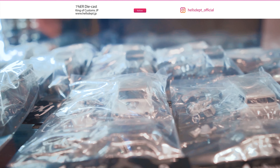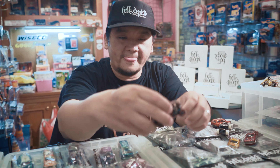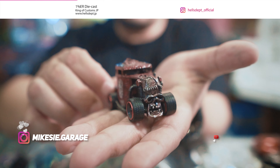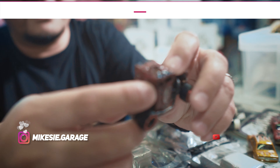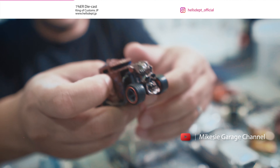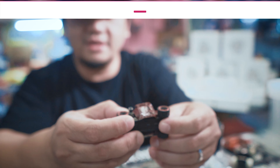Yo guys, balik lagi ke Mike Sigara Channel. Hari ini gue mau bahas tentang King of Custom Hell's Debt. Kita mau kupas sedikit tentang custom-annya mereka yang asalnya dari Jepang. Jadi si Hell's Debt ini bukan tukang custom yang baru, tapi cukup lama dan mereka berevolusi dari dulunya authentic Japanese banget, sampai sekarang udah — everyone knows about Hell's Debt.